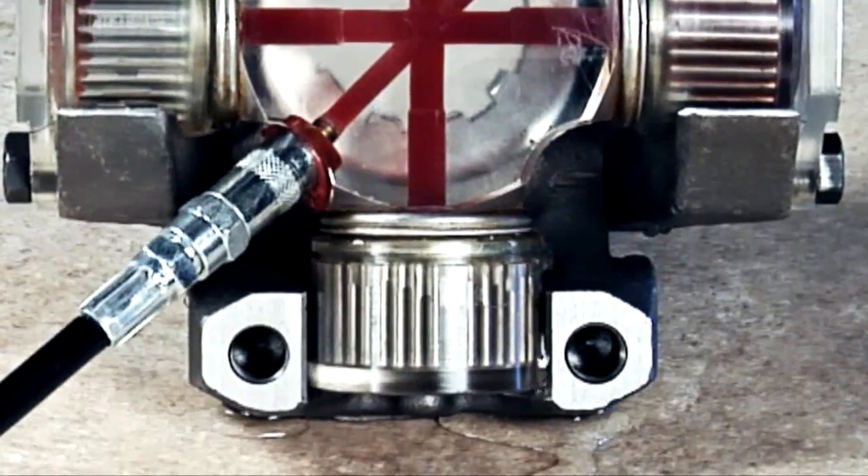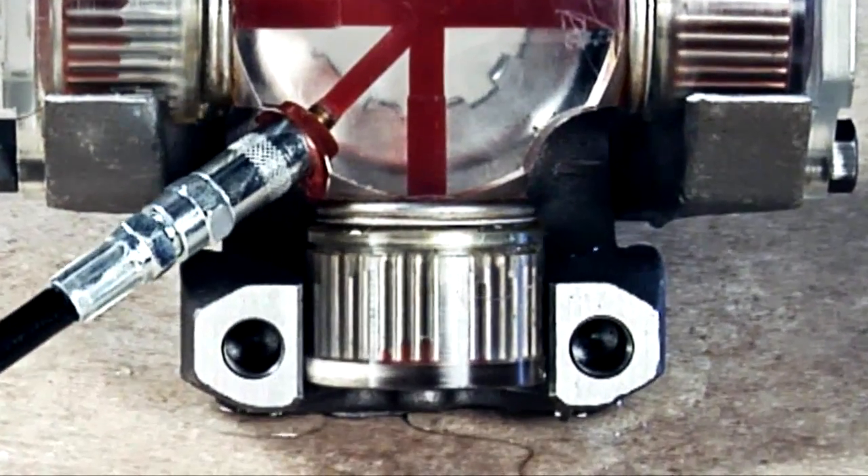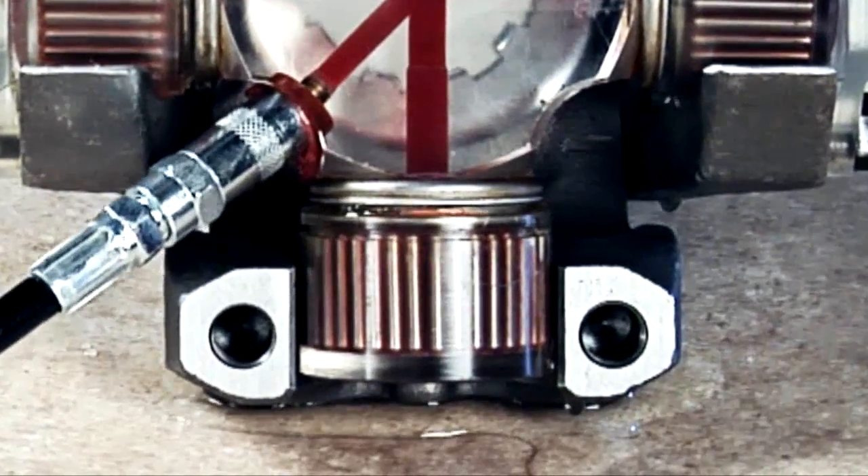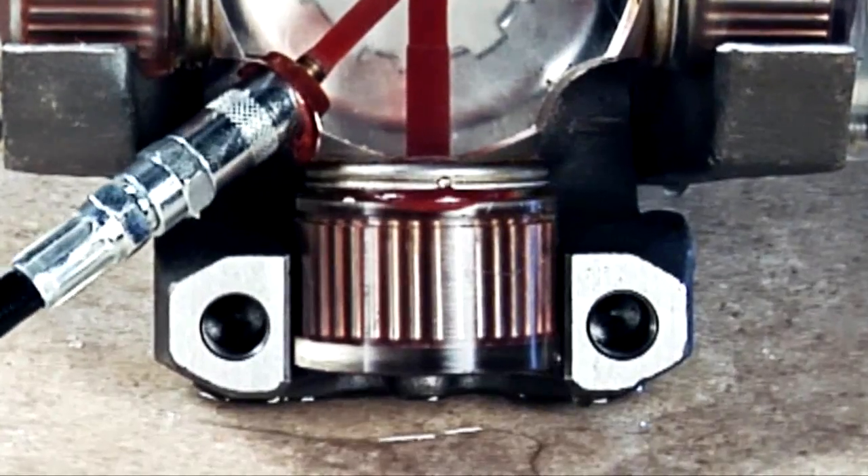Next, the grease simultaneously fills the bearing cup around the needle bearings. Again, notice the bearing seal purges air and liquid contaminants prior to purging grease from the seals.